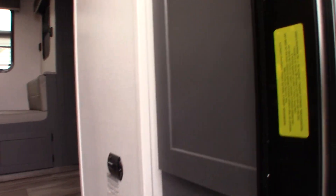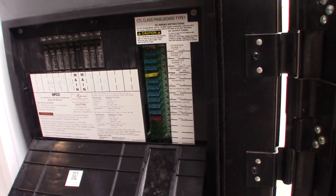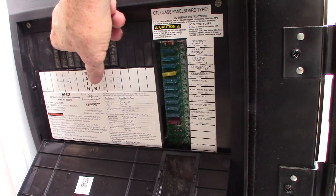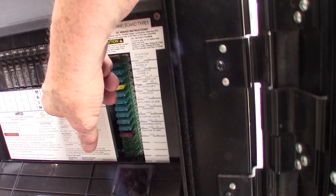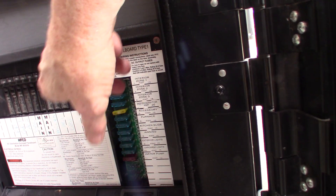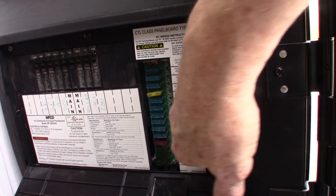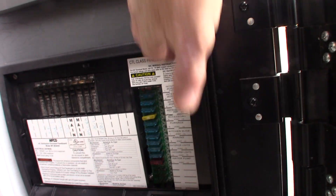When we first come in the door, this is your power converter. This converts AC to DC power. On this side, you have regular 120 AC circuit breakers like you see at home, all labeled — that's your AC control center. Over here, the AC is converted to 12 volt DC. You've got 12 volt DC fuses here, all labeled — that's where the 12 volt comes from.